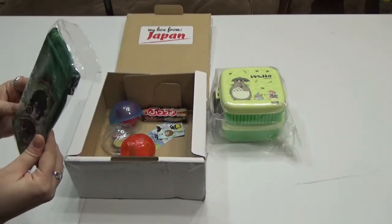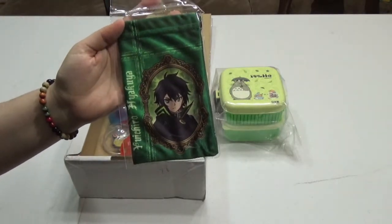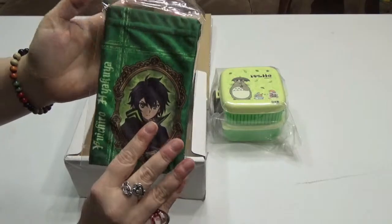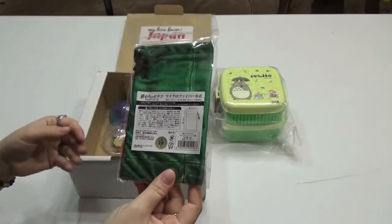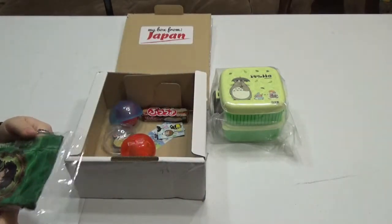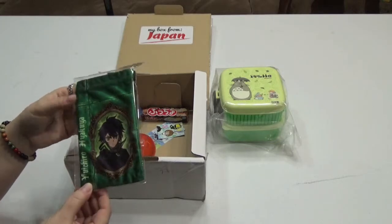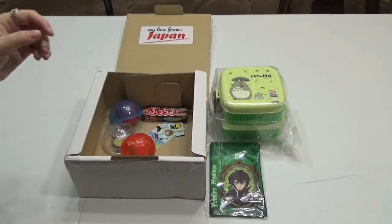And then we have — oh, this is from Seraph of the End, I think. Yeah, Yuichiro... you can read it right there. I just can't read it because I'm showing it on the camera. It's like a little accessory bag, so you can put your cell phone, your 3DS, your whatever in it — it's Yuichiro Hyakuya. I read the first manga of Seraph of the End and I enjoyed it, and I know it's out as an anime right now and the manga in English. I just haven't watched it yet.